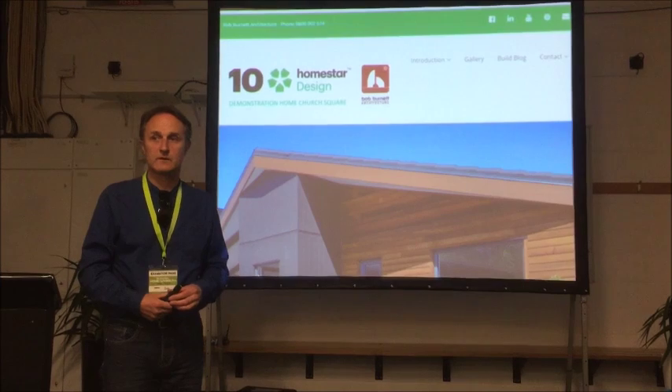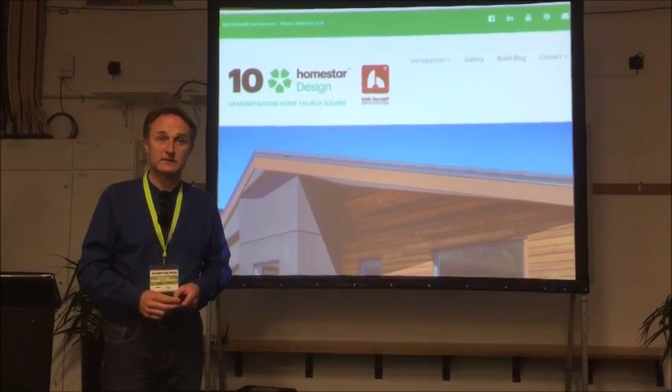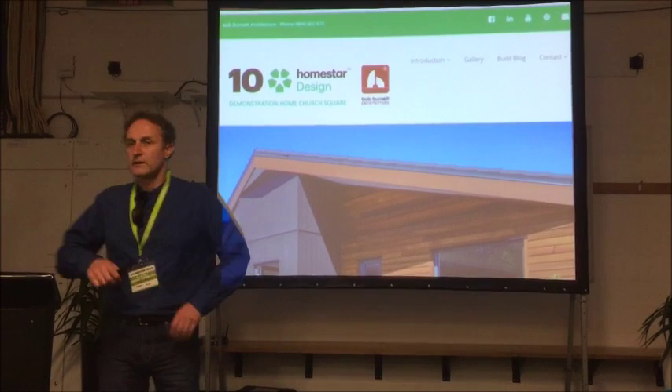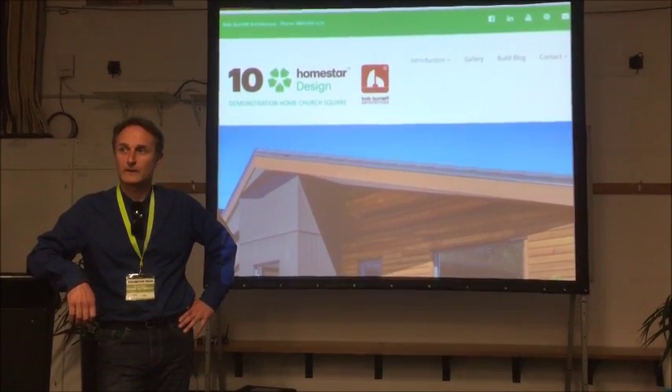We're repeating the Exemplar Homes Tour in May next year, and we're also doing it in Auckland and Wellington. We've launched a super home movement in Auckland and Wellington. Are there any designers or builders in this room? I'm looking for people to launch the super home movement.